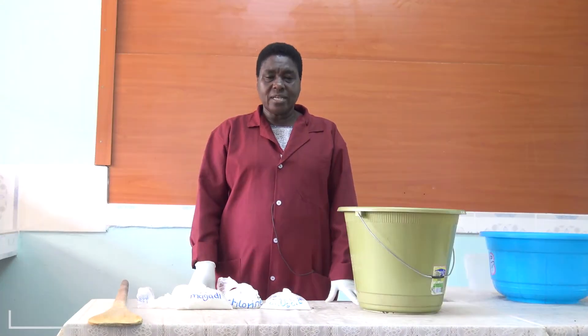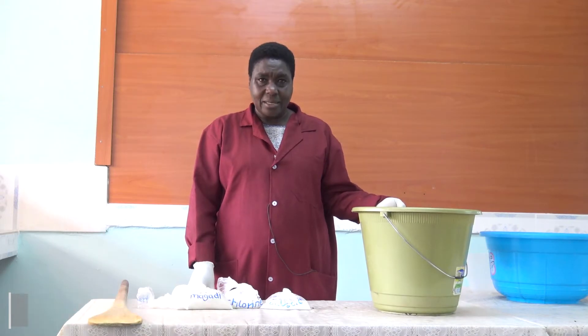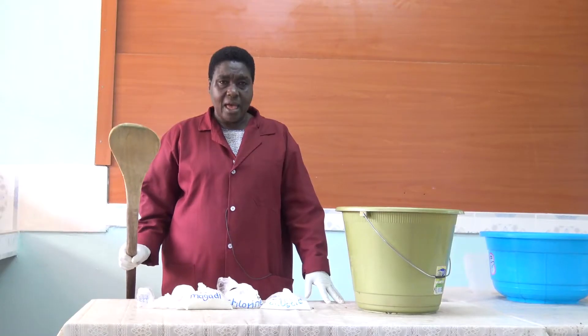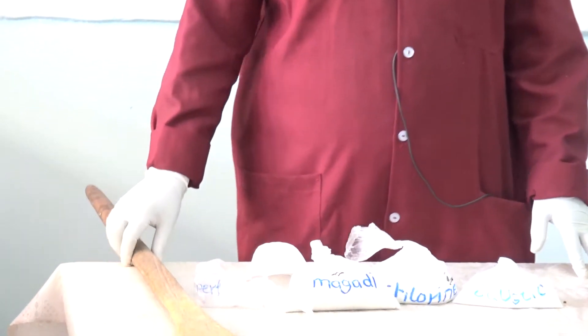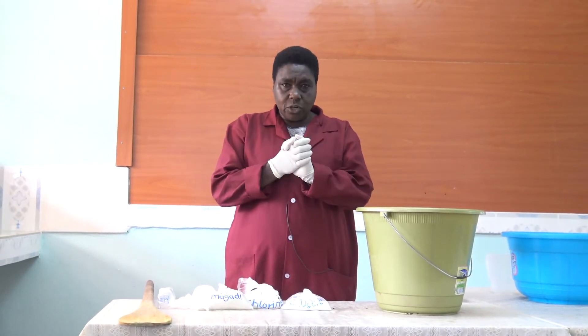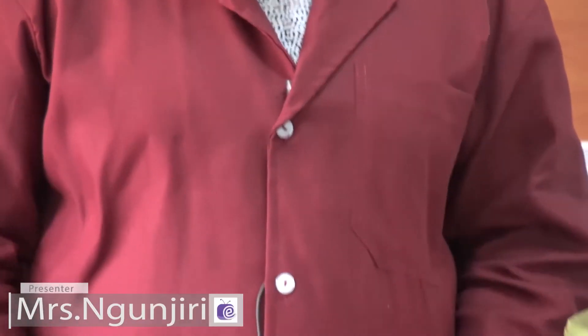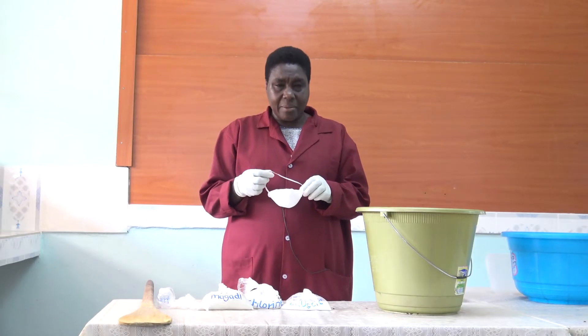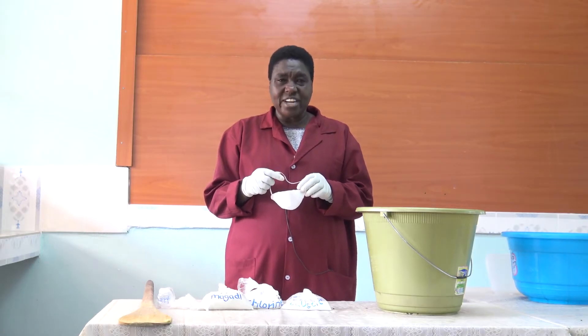Hello, viewers. My name is Tabitha Nkunjiri. I am going to take you through a process of making bleach. Using the chemicals, first of all, you have to use plastic buckets because some of the chemicals are corrosive. And when stirring, use a cooking stick. You have to have your gear on — put on your gloves, put on your dust coat, and also the mouth mask, because some of these chemicals have a very, very strong smell.